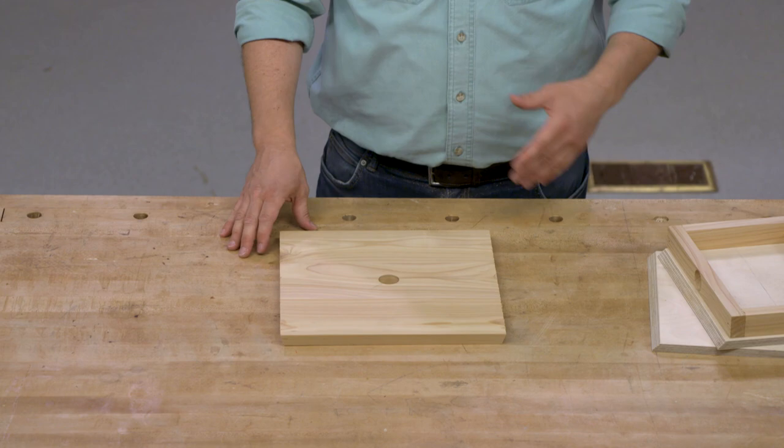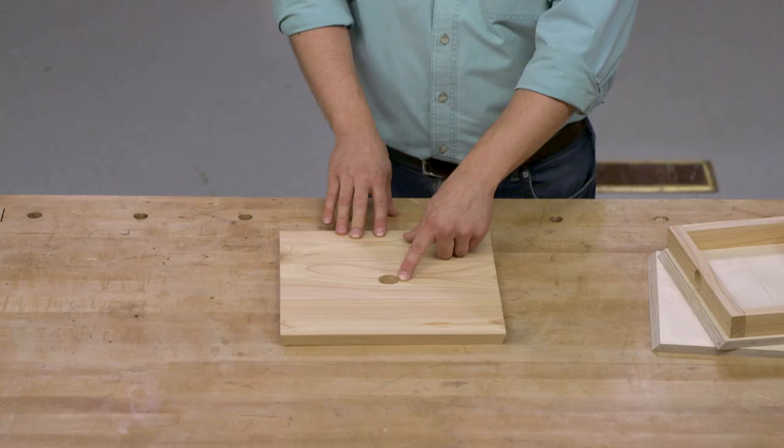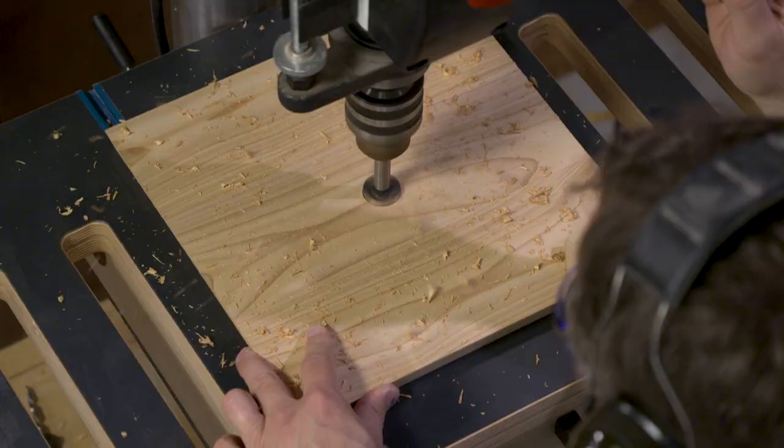I've glued up a cedar blank for the base and to give it a little style, over at the table saw I cut a bevel on all four of the edges. Then in the middle, over at the drill press, I made a centered hole and that's going to accommodate a galvanized pipe that we're going to use to mount the bird feeder to.